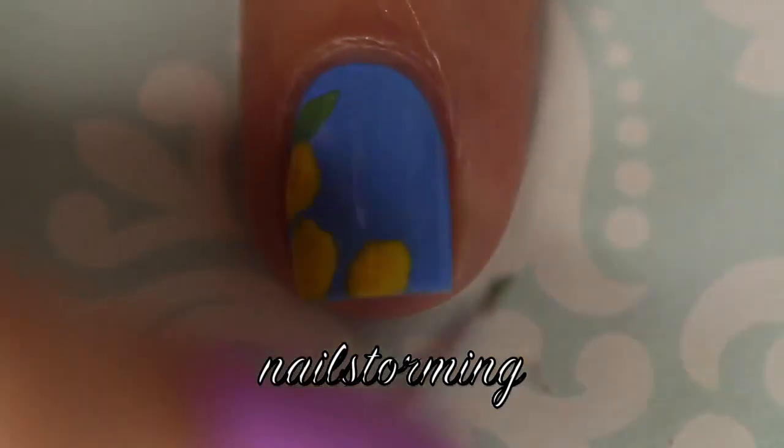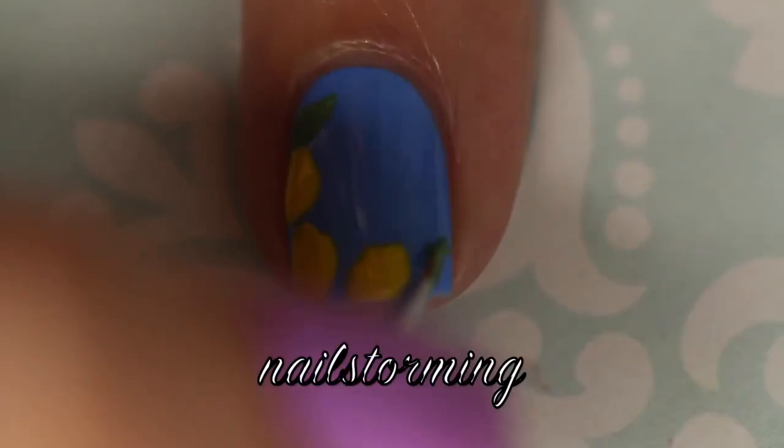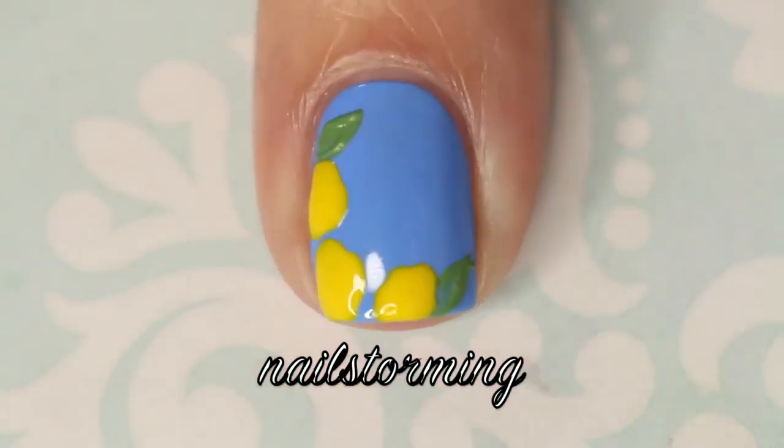I'm just drawing a double-ended teardrop shape in acrylic paint for the leaves, and I'm also using a brush that is from What'sUpNails.com.